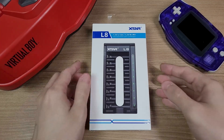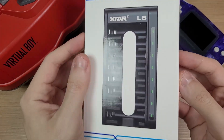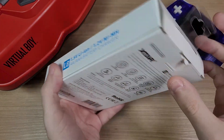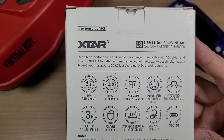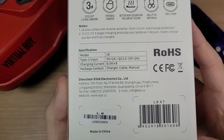Hello everyone. X-Star sent me this kit of lithium-ion AA batteries, and they claim that these batteries have a better performance than AA alkaline batteries, being the perfect solution for any retro portable console. So in today's video we're going to test them and see if they are really that good.